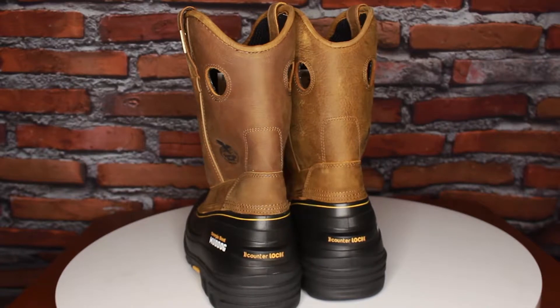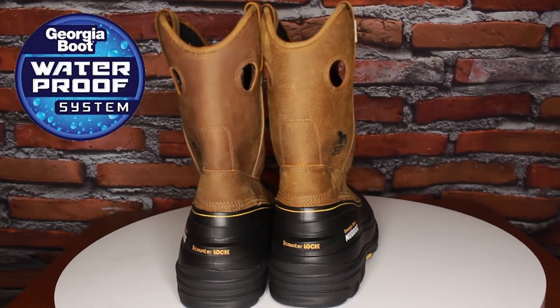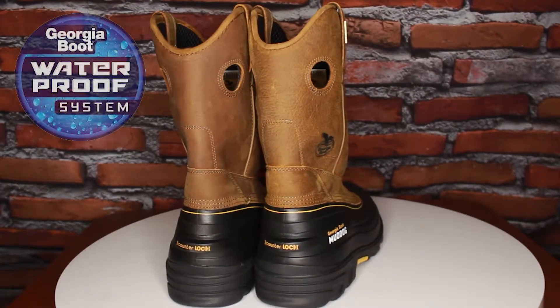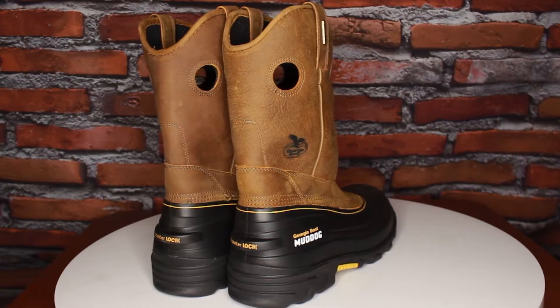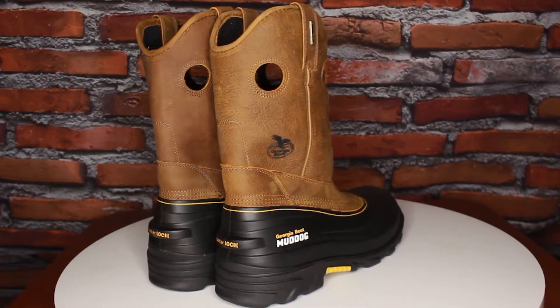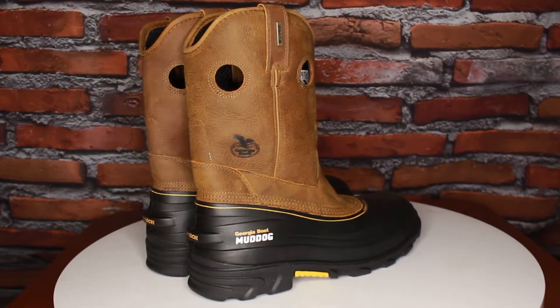Now the Mud Dogs are waterproof, but they are more than just waterproof — they are Georgia waterproof. Georgia waterproof is a system that guarantees water will not penetrate your boots. It is a proprietary system which is heavily fortified against water. Your feet will stay dry in even the most wet of conditions.